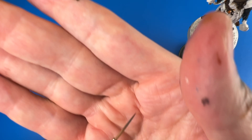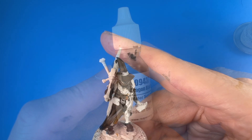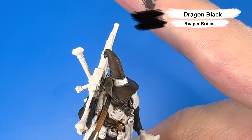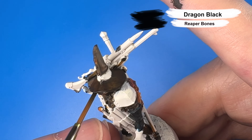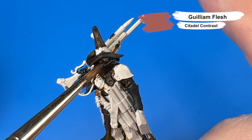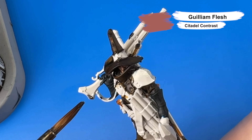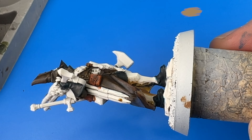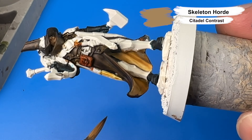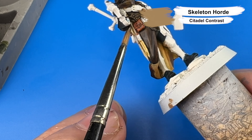Now I'm breaking out the long pointy specialty brush for those hard-to-reach places, and I'm going with Reaper Dragon Black for those few strands of hair poking out from underneath his hat. Next is my favorite flesh color, Citadel's Guilliman Flesh. I'll give his face two coats of Guilliman Flesh, allowing the first coat to dry fully before the second. Next we're going in with Skeleton Horde Contrast for his vampire-killing stakes — Skeleton Horde over an off-white undercoat makes for a perfect ash wood look.